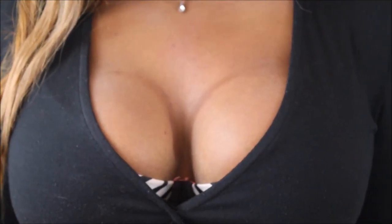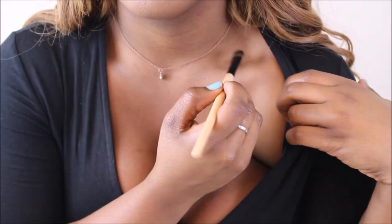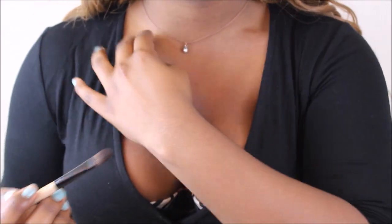This is my favorite part. Also, contour the insides of your collarbones. This helps them look more projected.